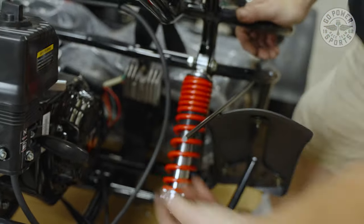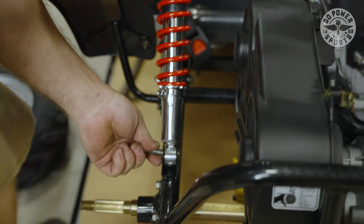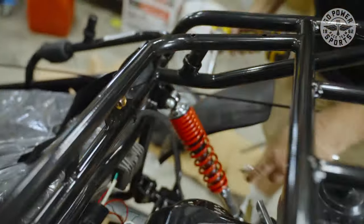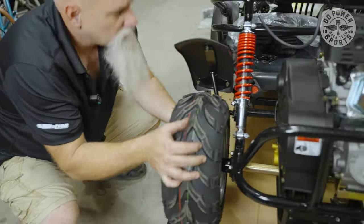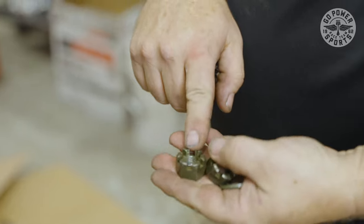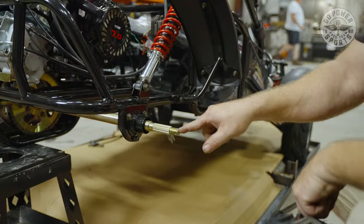Don't forget the other side. Don't tighten anything up until you put both shocks on. Go back to the bolt we set aside and pick this side up also — they should slide right in. Tighten them up. Now we can start assembling the tires on the back. You've got 24 millimeter castle nuts and a washer, and again you have to put in a cotter key.